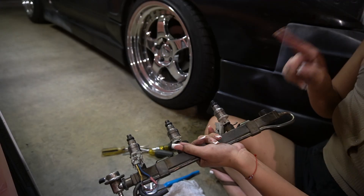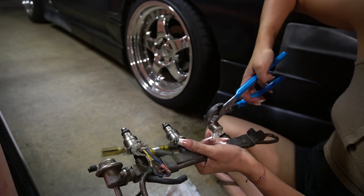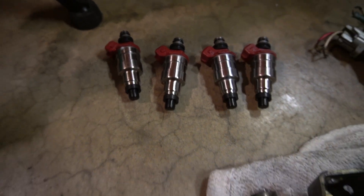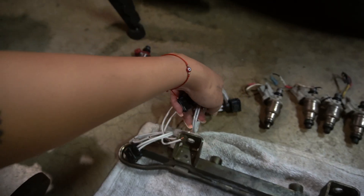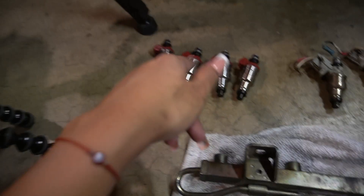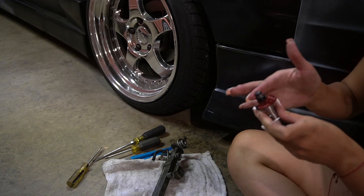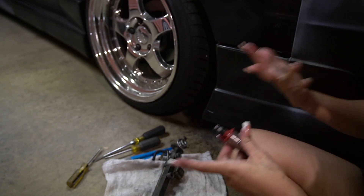I literally just went to war with these. Spray some WD-40, go ham with the pliers, literally just put them, twist them, and pull at the same time. Here we are. The new injectors come with the seal and everything. I also got the little pigtail connectors to wire these, and we should be good to go. I am going to lube them up with some Vaseline. I saw on a forum someone said to use Vaseline; I've seen other people say to use motor oil.